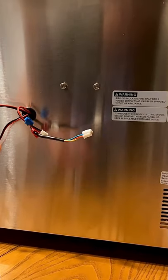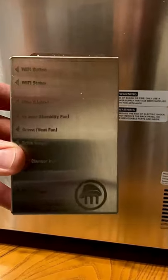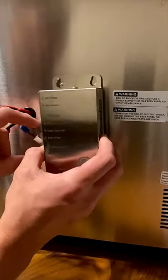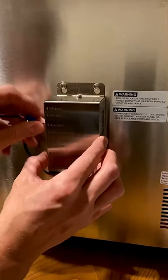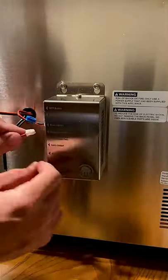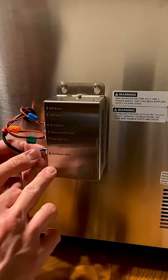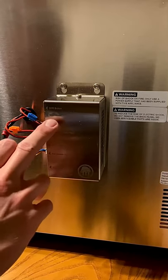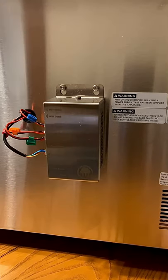Next thing we're going to do here is connect our wires. There are a couple of extra ports here for extra output and an extra sensor as well, if you'd like. We have a Wi-Fi button up top and our Wi-Fi status light here as well. Let's get it plugged in.